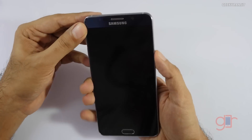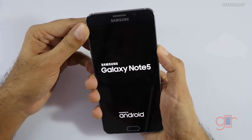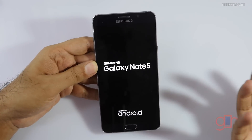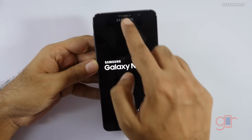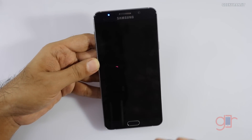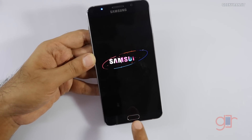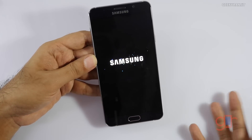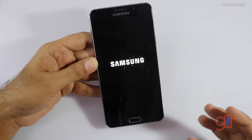Let's try to power on this device — and it does have charge. The front-facing camera is a 5 megapixel shooter, there's an earpiece, a 5.7 inch quad HD screen, a home button with a fingerprint scanner, and the standard multitasking and back buttons.